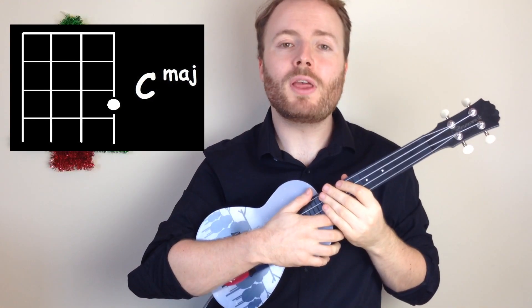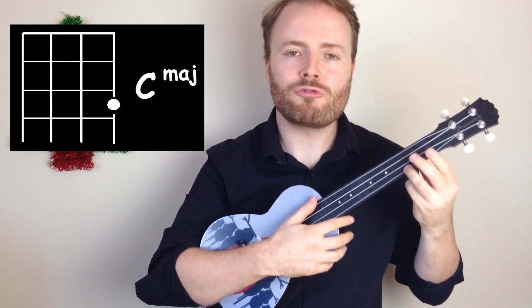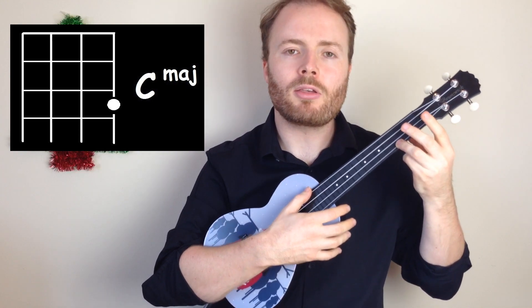To play the chord of C, put your third finger on the first fret of the first string, and C should sound like this.